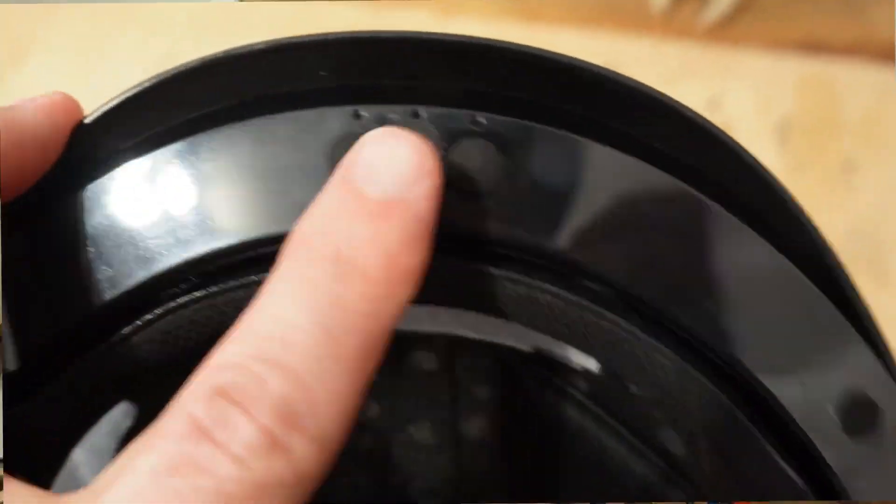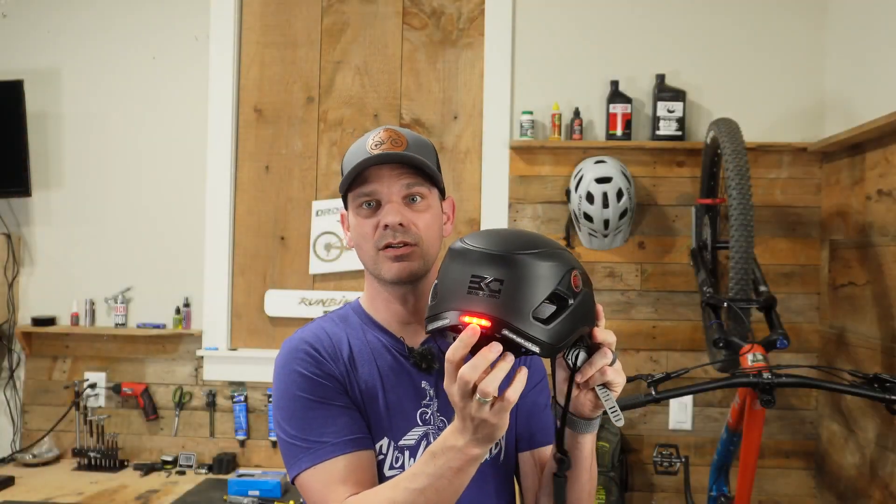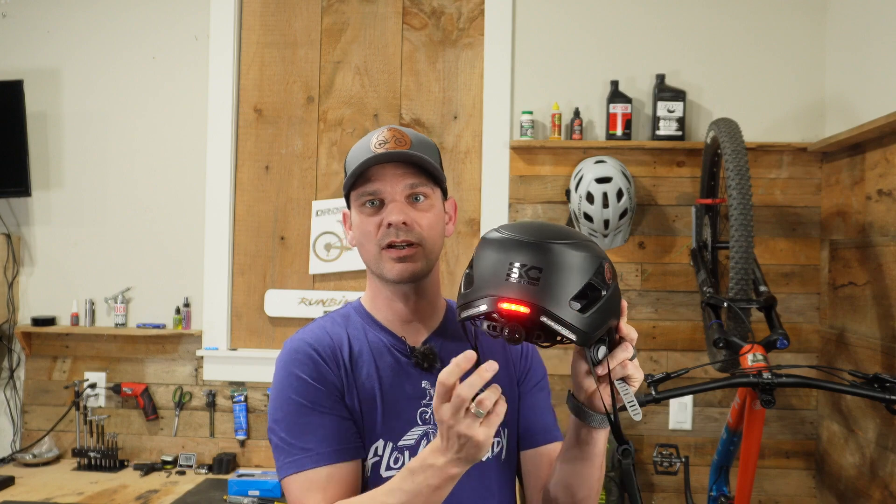If you want to turn on the rear light, you simply hold down the button next to the power button for three seconds. Once you turn that on, it will light up the center light. The side lights are strictly for turn signals.